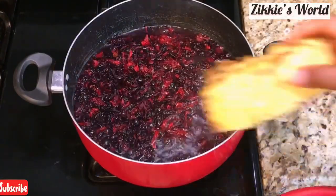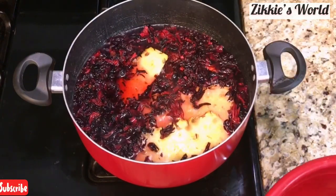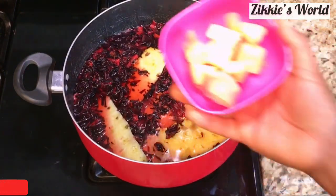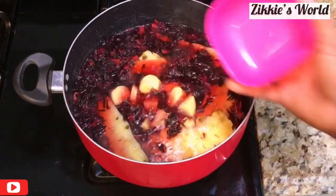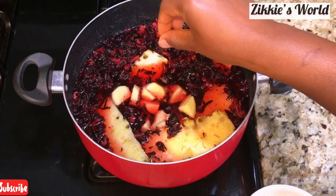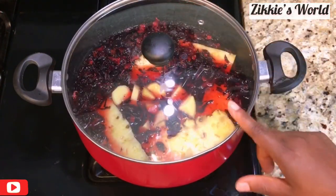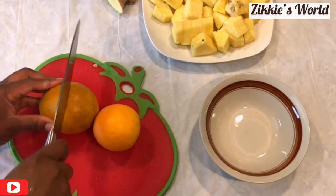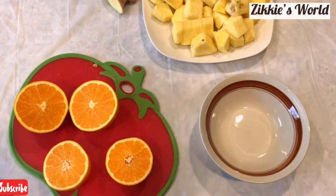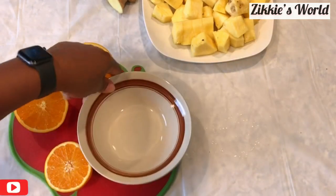I add the pineapple peel, the hibiscus flower, and also the ginger. Add more ginger if you want it spicier. As for cloves, I'm adding about three, because cloves have a strong aroma. I've done this experiment and noticed that one to two cloves go a long way to boost the flavor of your Zobo.